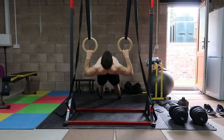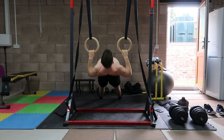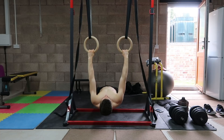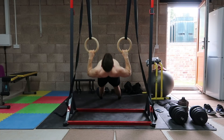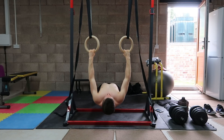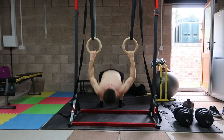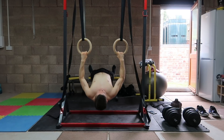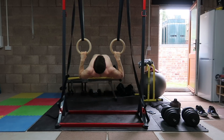Paired with that we're doing wide body rows. Position yourself beneath a bar or rings with a pronated grip — palms facing away — and hands just wider than shoulder-width to stimulate more of the upper back. Pull back forcefully as if elbowing someone behind you, come down with control, and repeat. To scale: perform incline rows to reduce load, or decline rows to increase it.